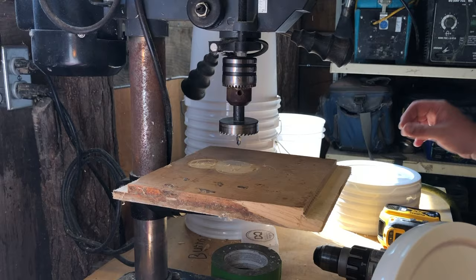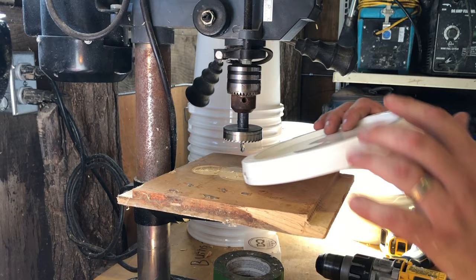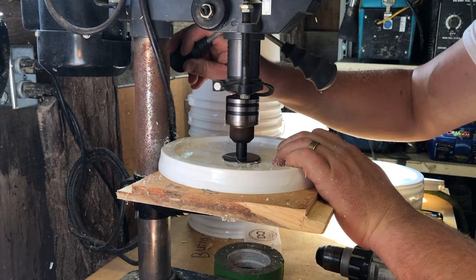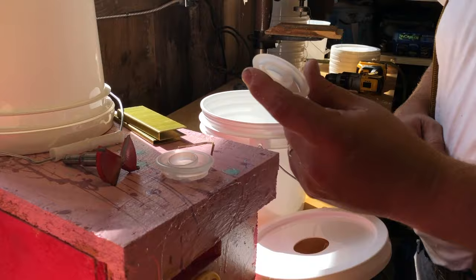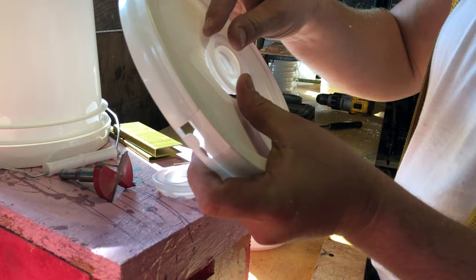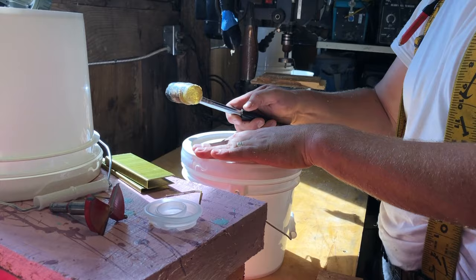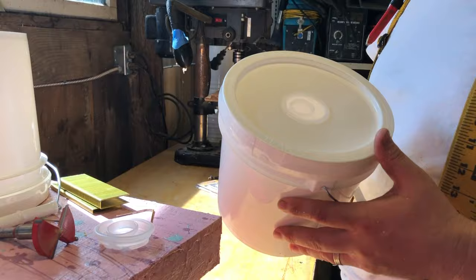To cut the hole inside our lid, we're using a 50 millimeter hole saw from Amazon on a regular Harbor Freight drill press. That's all there is to it — knock the debris off, take any shavings off, and we're good to go. Now we take that tent plug and an 18 gauge staple — just press that through. Then we take that cap and press it into our lid. You can see what a nice seal it makes on the inside. We put it on top of our bucket — and that's it. That is how easy it is to make those. Let's go fill it up and put it to use in the bee yard.